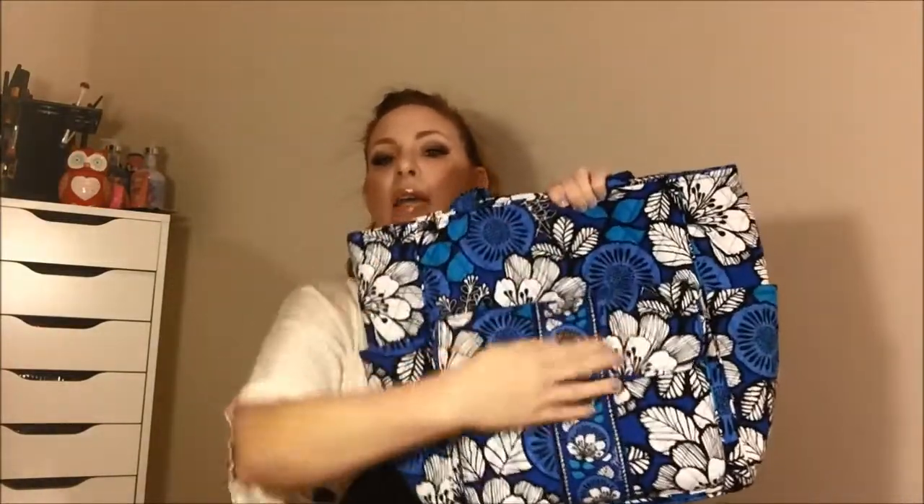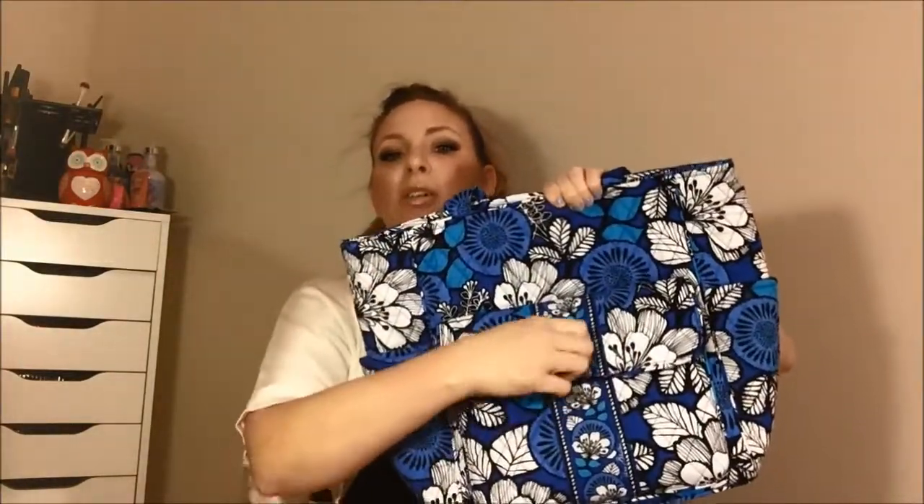I did bring my tablet in so I could show you. It's called the Tablet Tote because of this pocket right here, which is padded and meant for a tablet. I have my third-generation iPad right here, and this is where the tablet can go. That is the tablet pocket, and it's got a turn lock right here — it fits nice and securely and snugly in there.